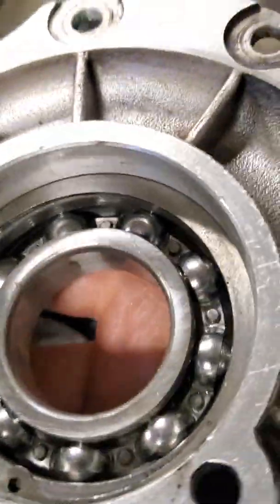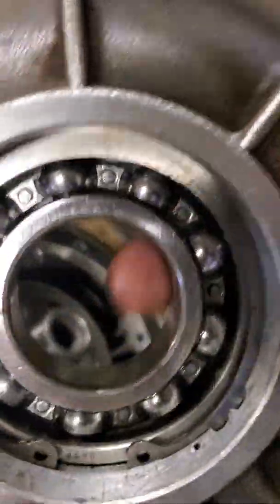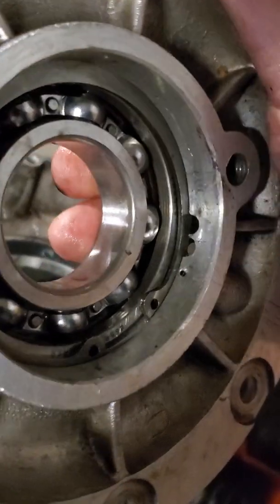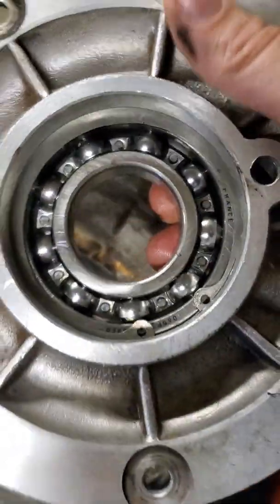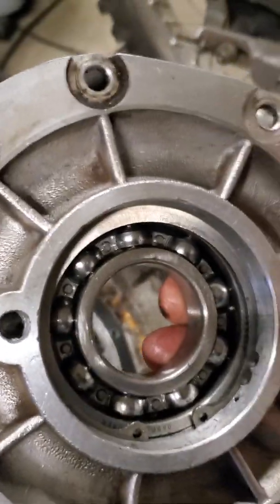We're going to have to do some other things to make sure the seal holds, then we'll test it out and see what happens. Hopefully there's not going to be a repeat of this and my buddy can get back out and ride his motorcycle. We'll see if this solves the oiling problem to that rear main. Thanks for watching.